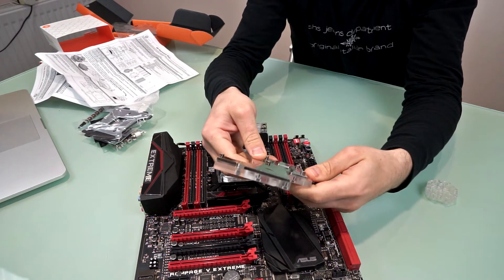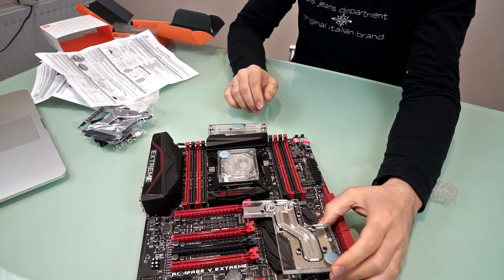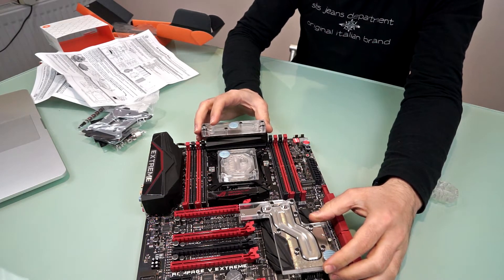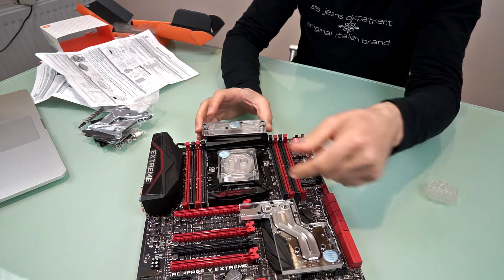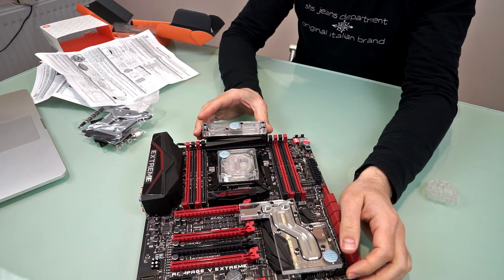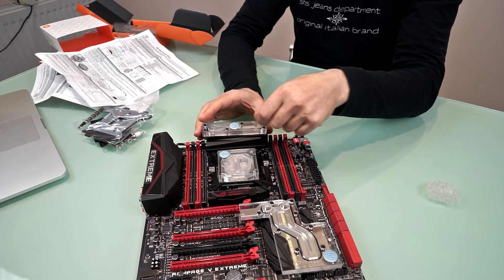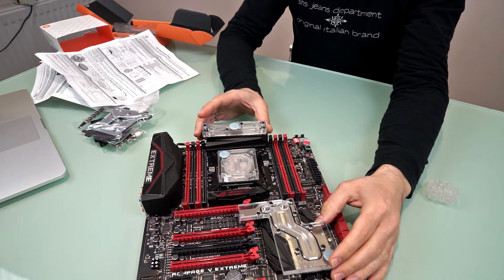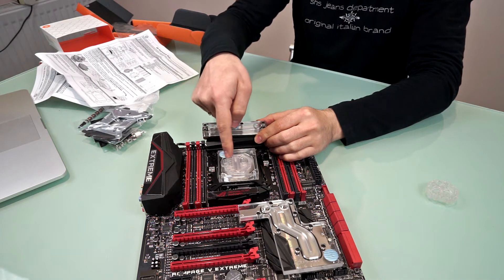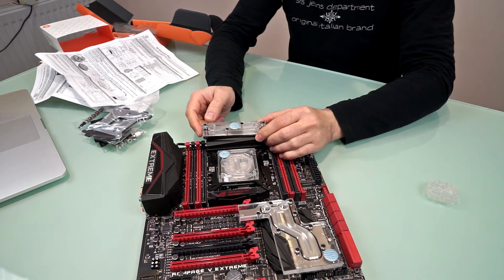All screws and mountings are included. For better cooling of your chipset, CPU, VRMs, power phases and everything, this water cooling gear is the way to go. It has quarter-inch standard fitting points, so we'll run the loop from the CPU to the chipset and back.